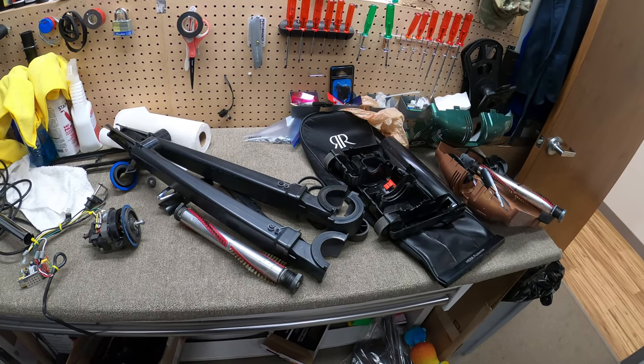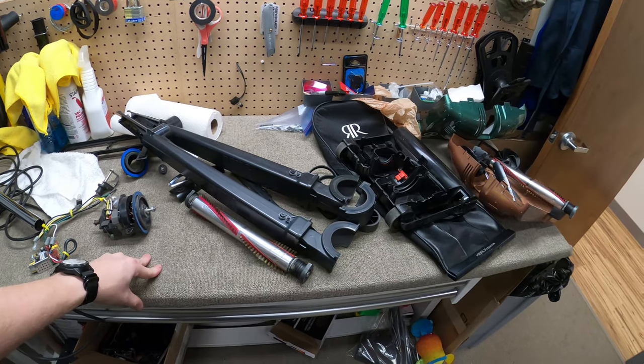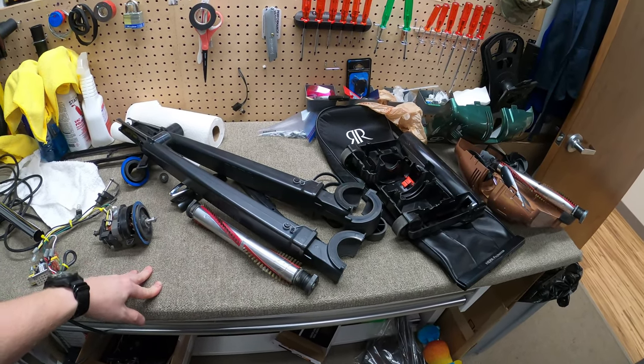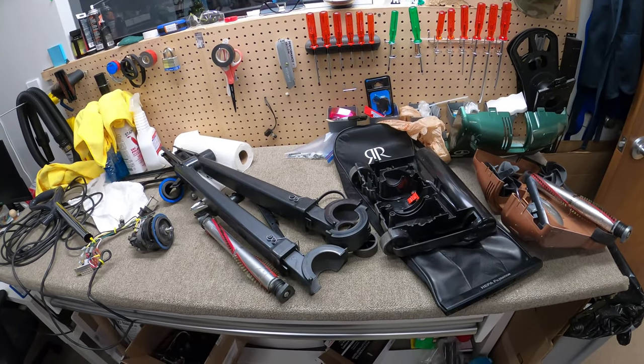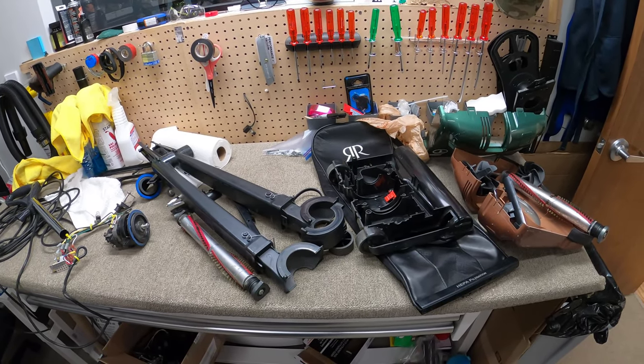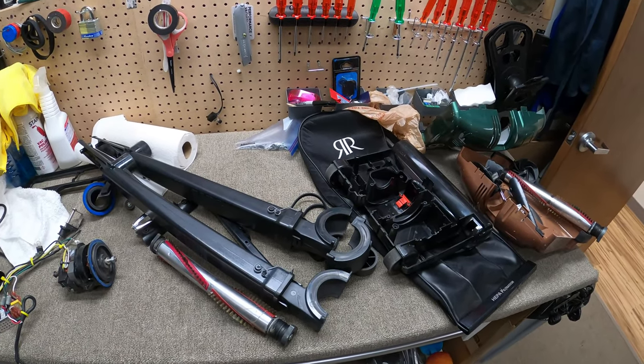Hey, greetings YouTube — Performance Reviews here. We're doing a vacuum shop vlog, and today we are at the shop. A couple months ago I started a central vacuum business — no biggie, but if anybody ever needs anything, send me a DM. I'm always happy to help the collector community.